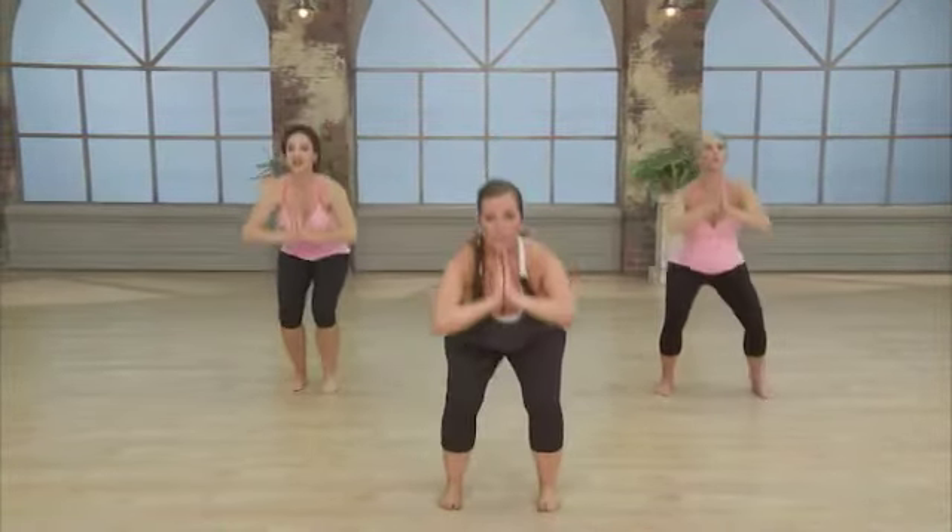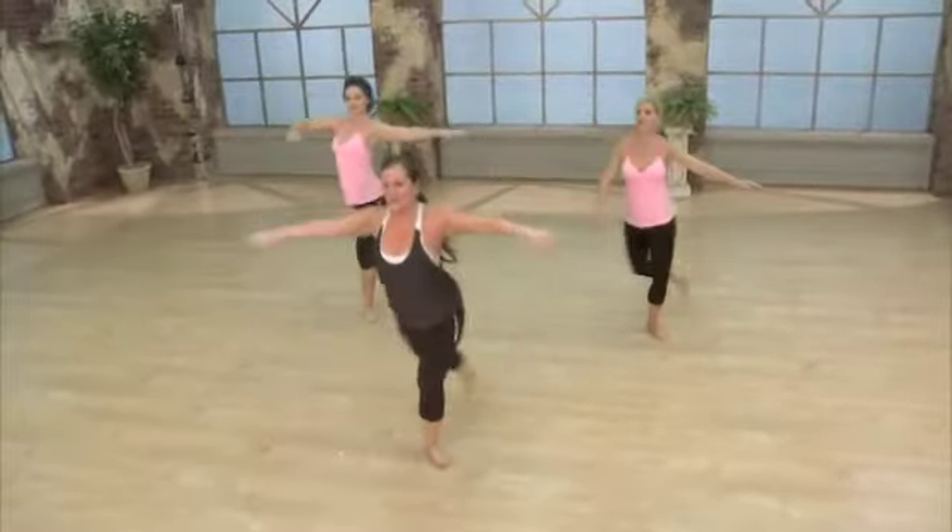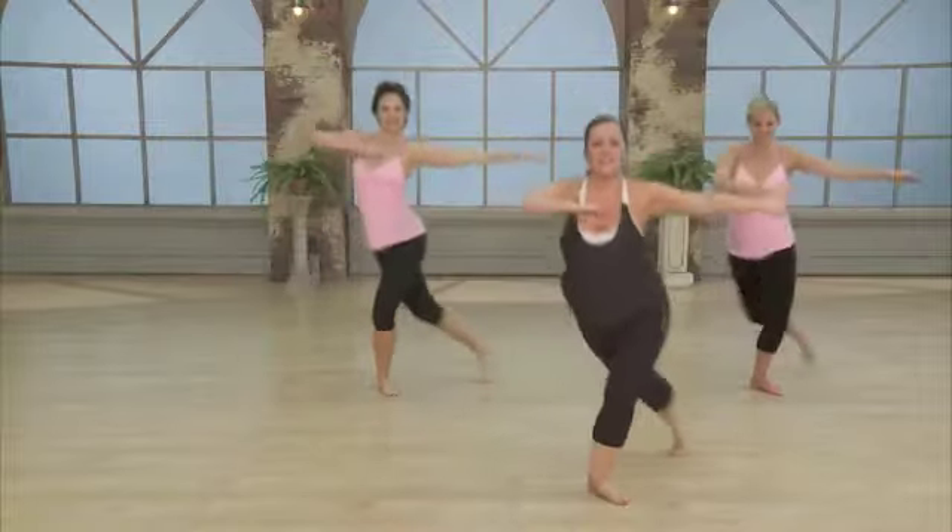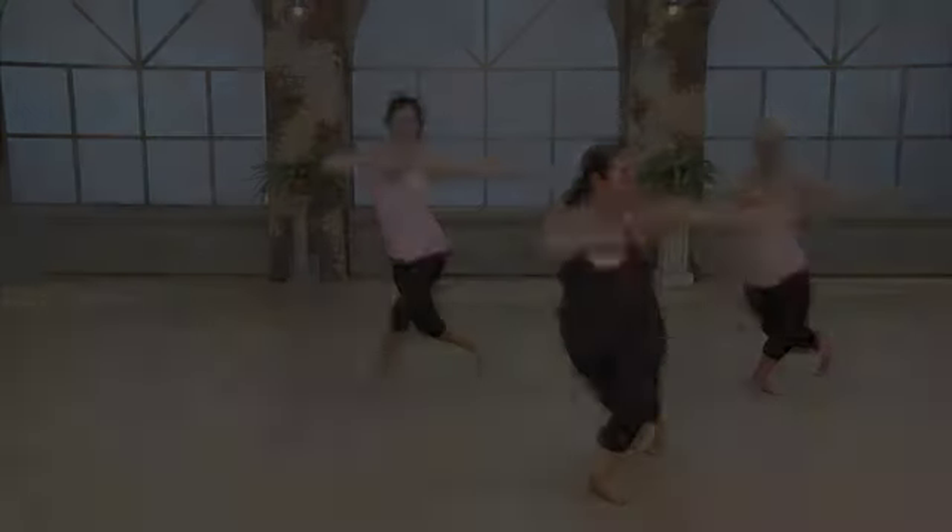Bring it back to that squat. Turn it out right at that hip. Ready for that heart rate to lift. Singles — open it up. Back down.